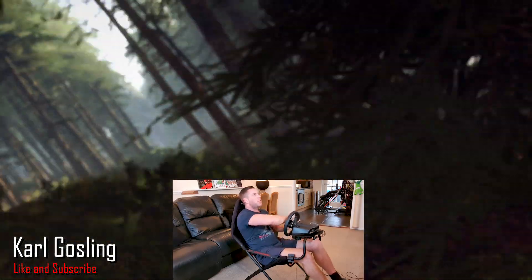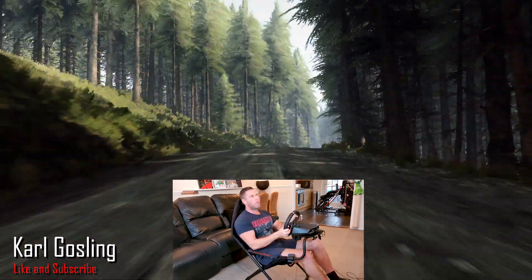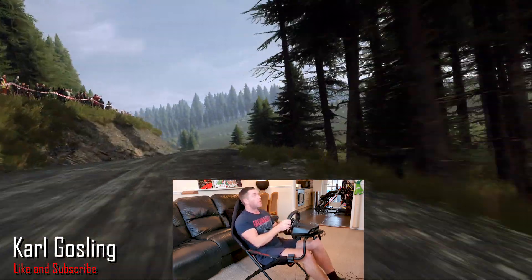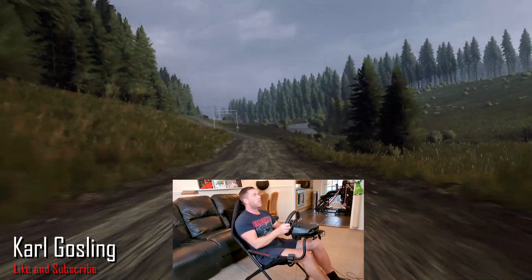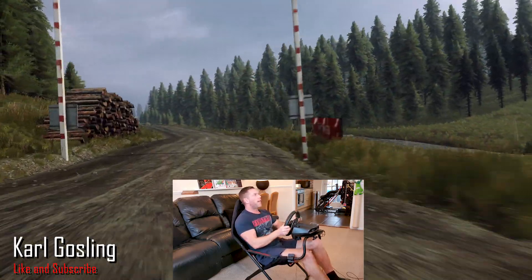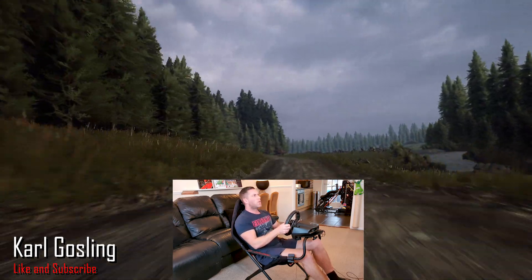I can brake with the full strength of my leg on the brake pedal and that feels fine — no noticeable flex. I'm going to say I'm impressed. And if this is the sort of setup you need because you've got no room for a full-size cockpit, I can't see why you wouldn't want one.